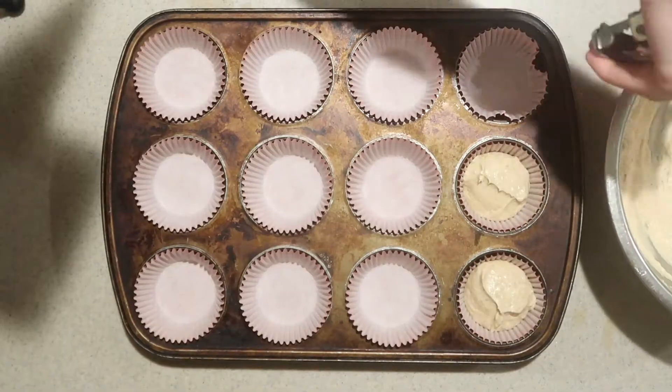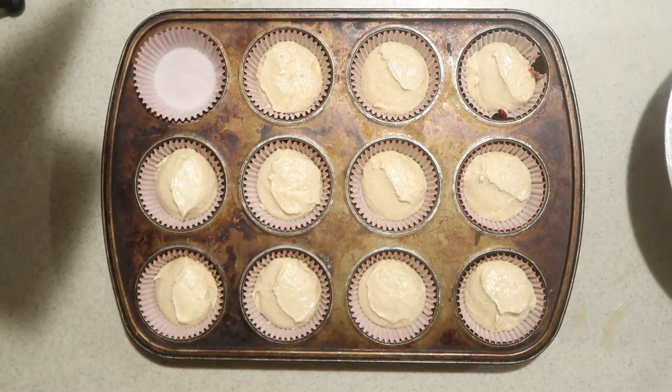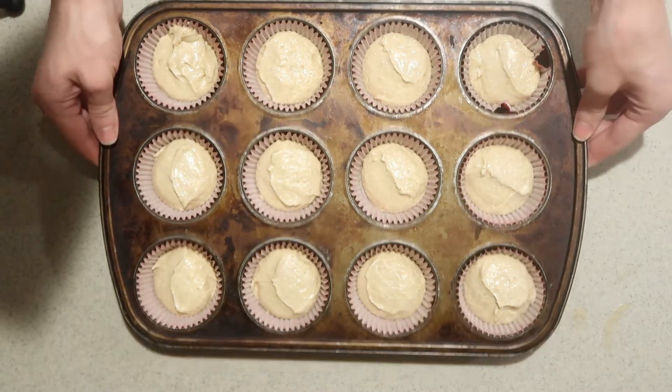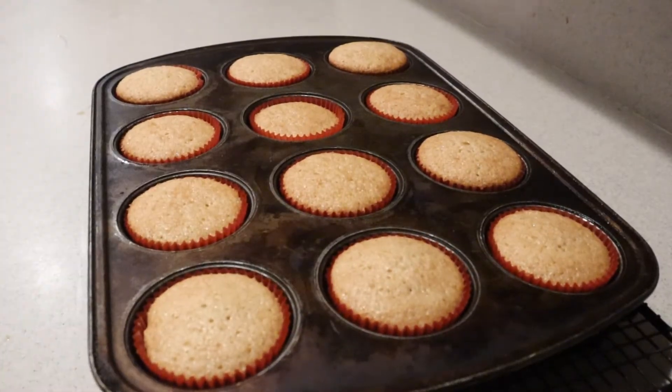Then scoop the batter into a muffin pan lined with cupcake liners. Bake it in the oven for 15 to 20 minutes, or until a toothpick inserted into the center of one comes out clean. When they're done, remove from the oven, place them onto a cooling rack, and let them cool completely.